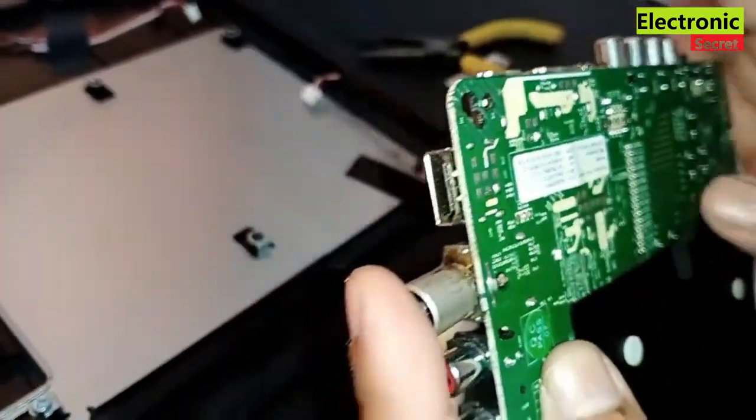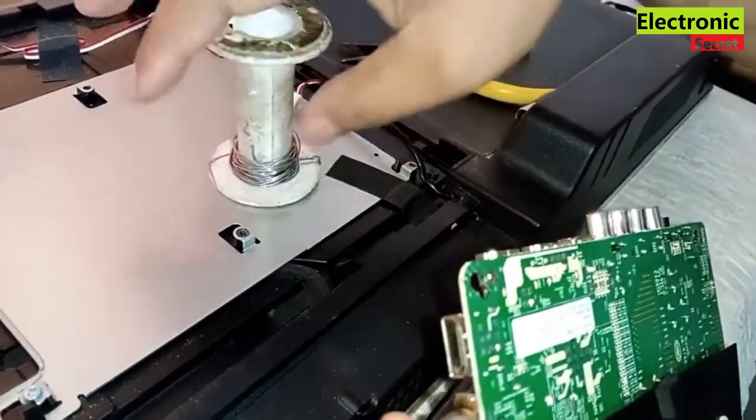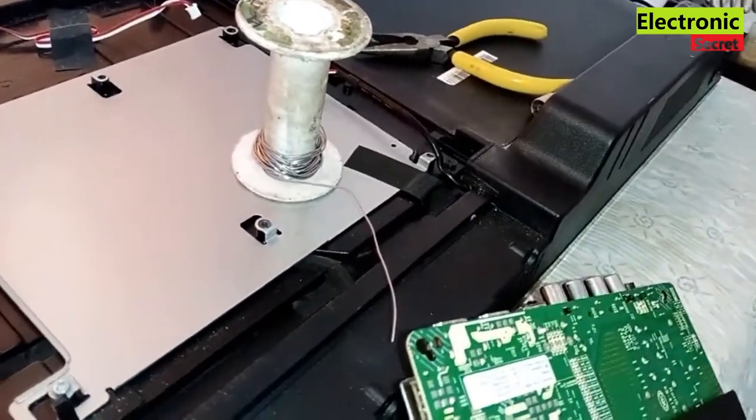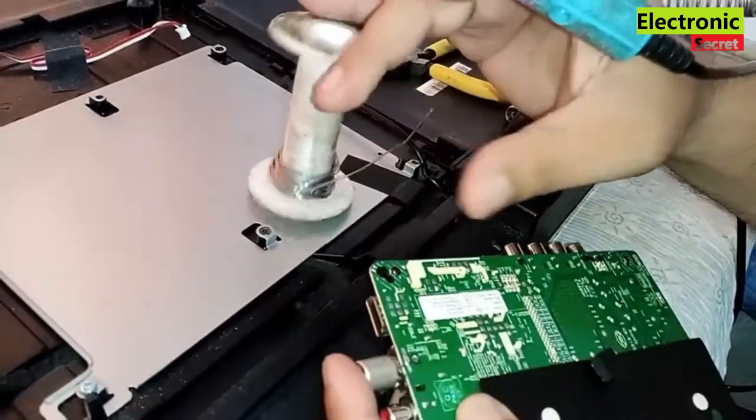Now preheat your soldering iron. One thing you must take care of: your soldering iron must be 60 watt or greater, because a 40 watt iron will not work.